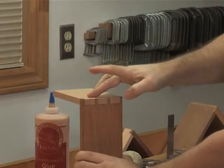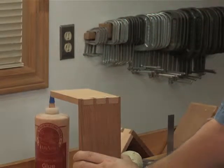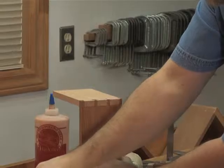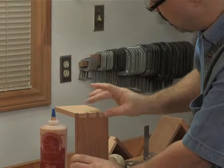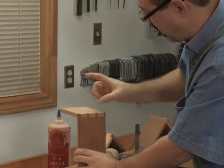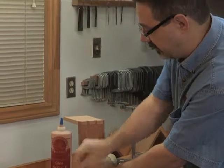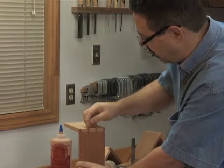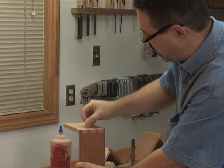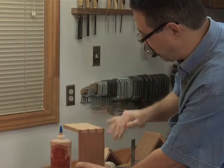Okay, so that's a little messy. Wipe off what you can. These types of wood glue are pretty much like school glue — they're non-toxic, so that's why I don't mind using my fingers once in a while.